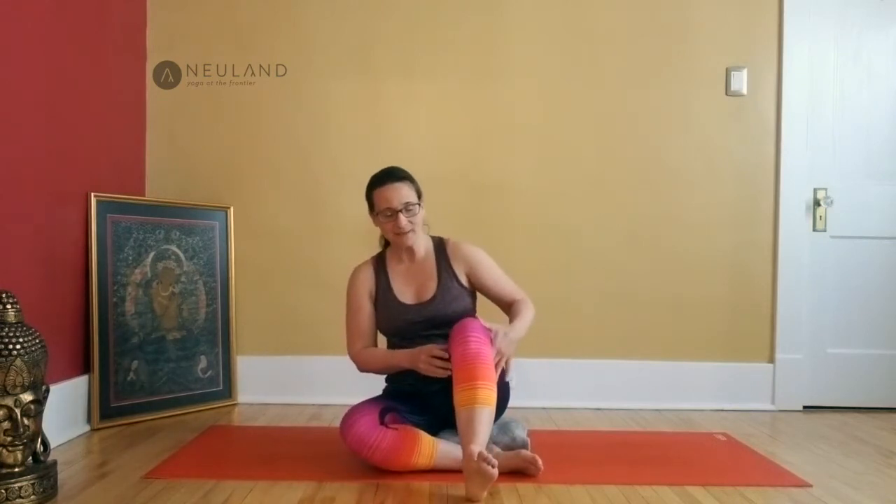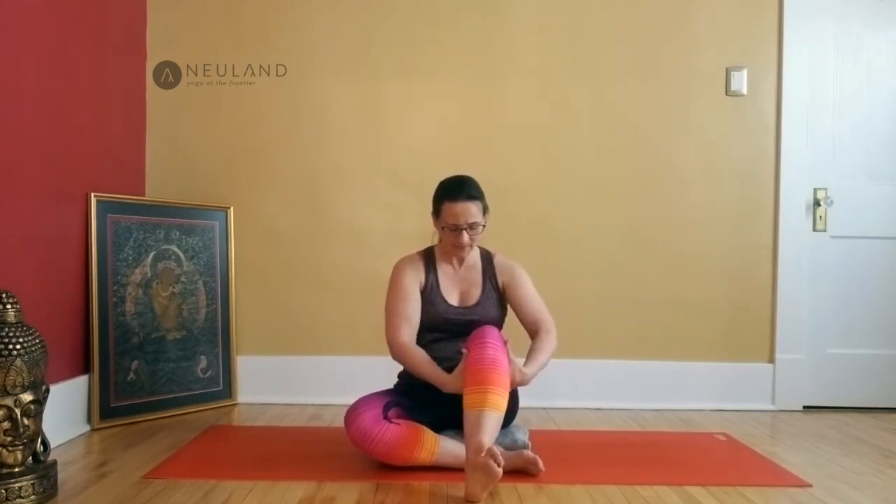Place your right heel onto the mat with your foot flexed. Grab underneath your right thigh and interlace your fingers there. Pull a little bit and lift the chest. With your next inhale start to lift the right foot — stretch it up, maybe the leg becomes straight, maybe not. Exhale, bring the heel back down. Inhale, lift and straighten. Exhale, lower. Just keep going with your own breath and your own pace.